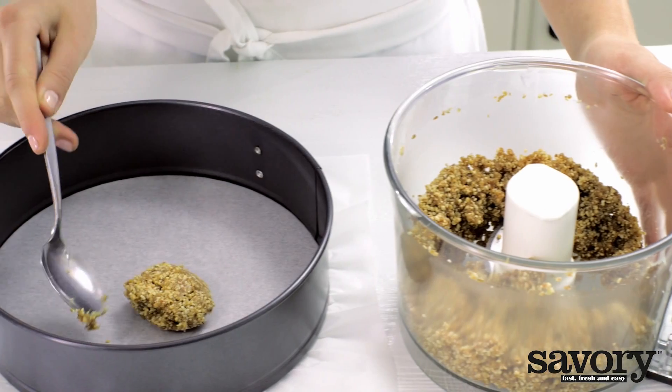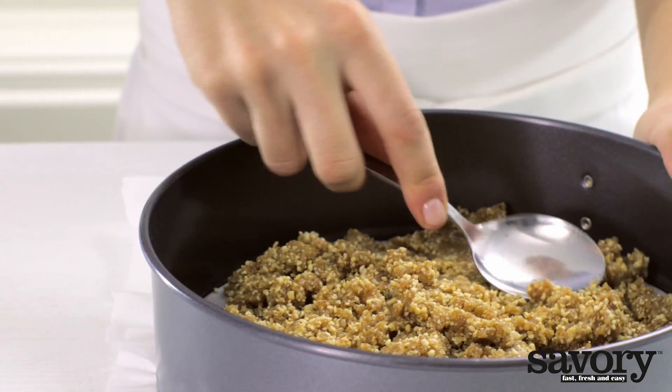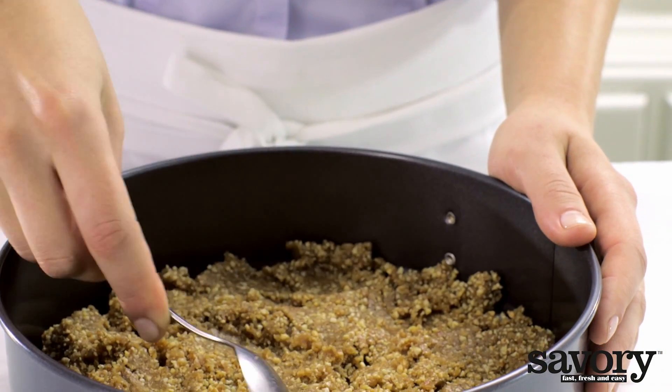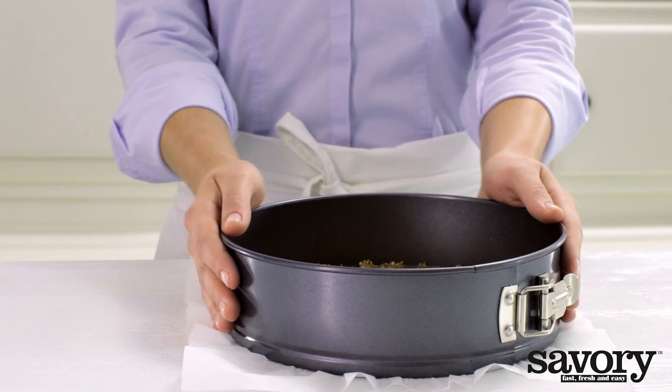Spoon the mixture into the springform pan and press with the back of a spoon to create the crust. Place in the refrigerator until you're ready to use it.